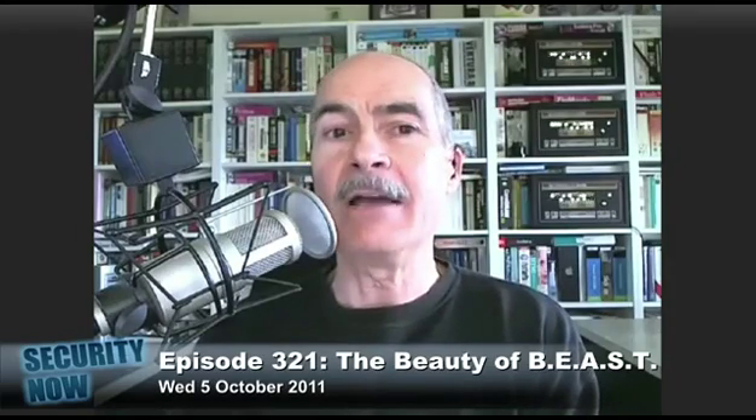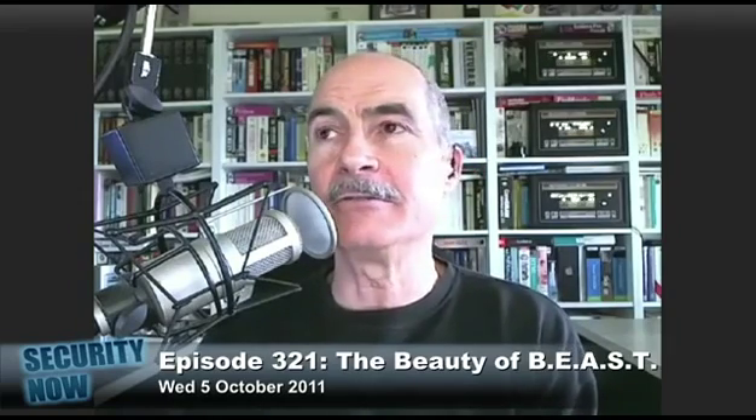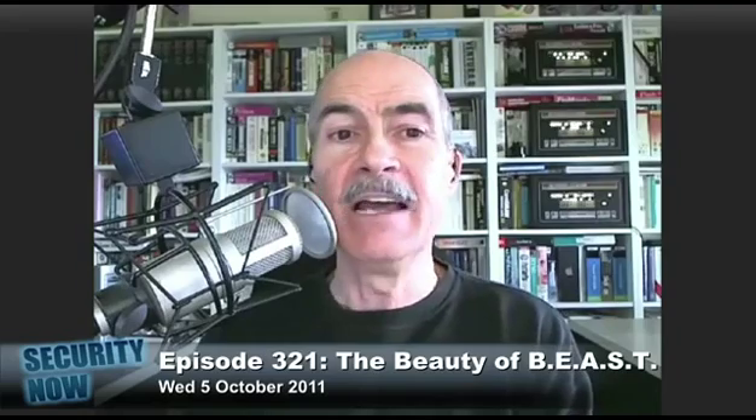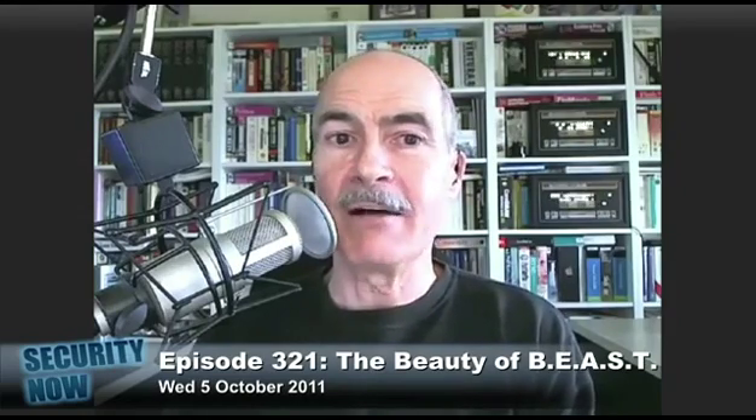Very bad. Lithium-ion batteries hate that. In the last few months, I did a lot of research into the care and maintenance of lithium-ion batteries for the whole portable sound blaster project. And I saw a lot of information that says that's not the way to get the maximum lifetime out of lithium-ion batteries.